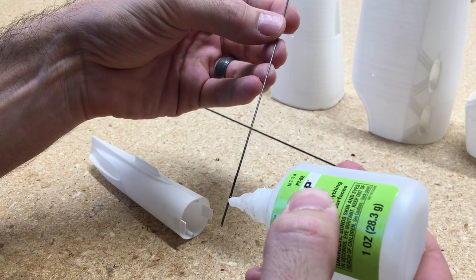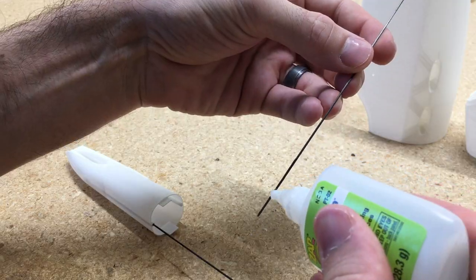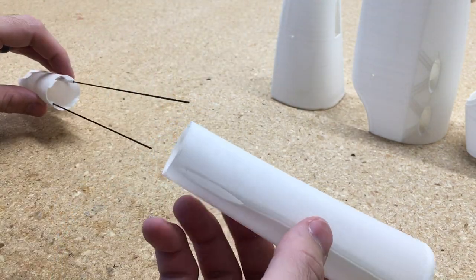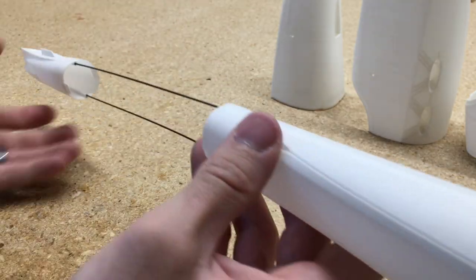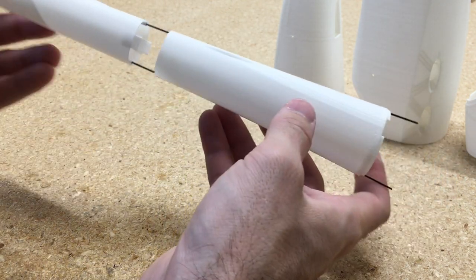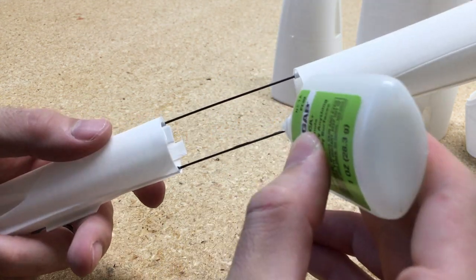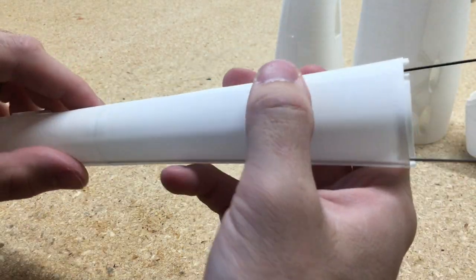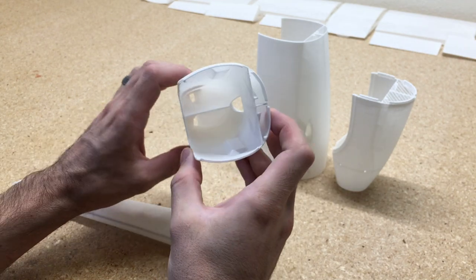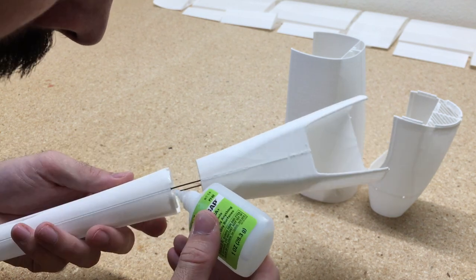We'll first start by putting the carbon rods into the tail portion. I'll just add a little bit of glue and add those in there. They don't have to be glued along the entire piece — I just add a little dab of glue just before I slide the parts together.